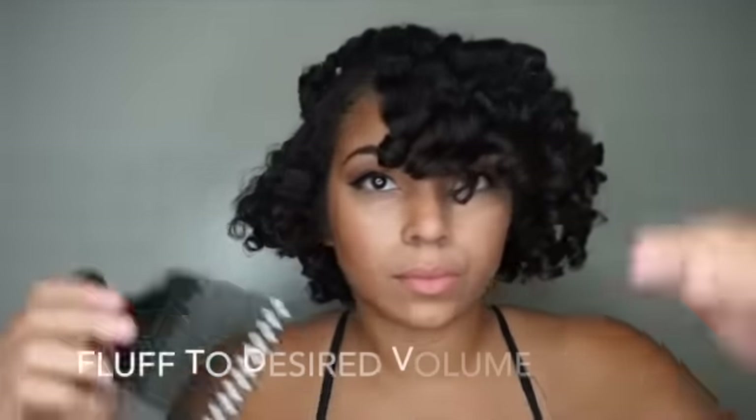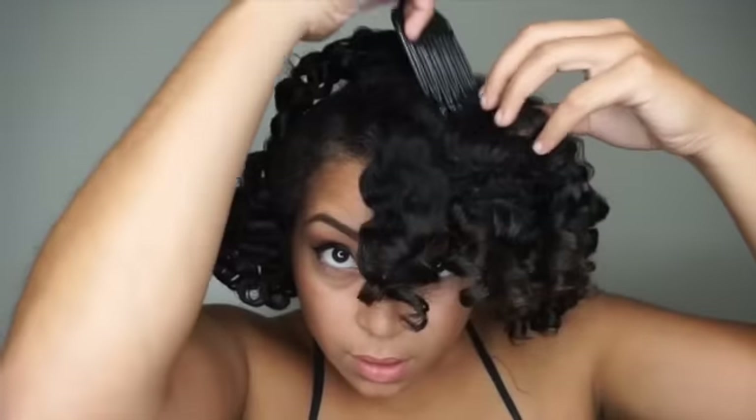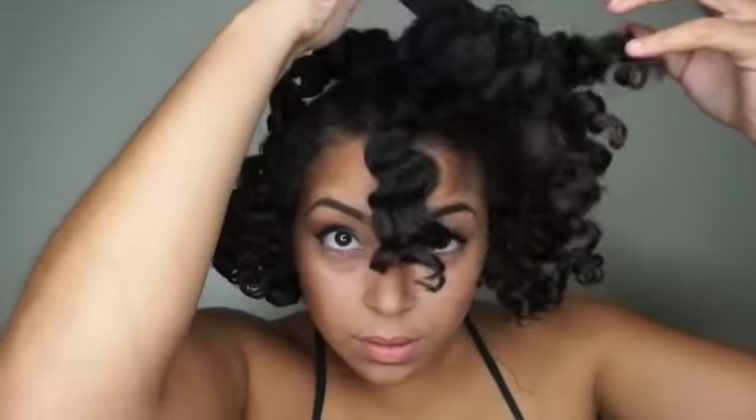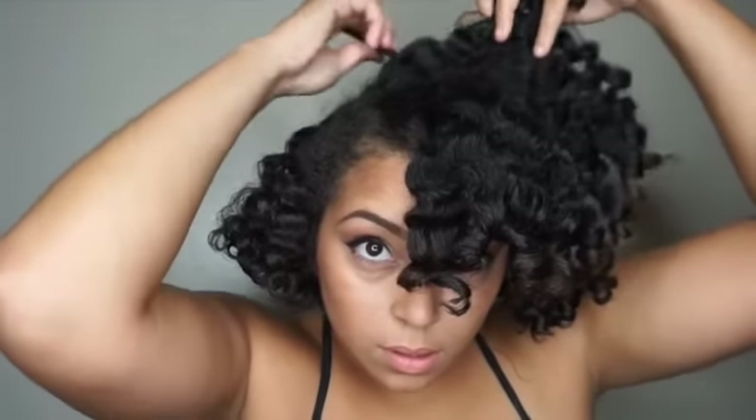Next I'm going to get ready to fluff. I'm taking my hair pick — if you don't have a hair pick you can use a wide-tooth comb, or some people use their fingers. I'm just going to fluff through my roots to give my hair the shape and volume that I want. I like this style big, so I'm going to fluff it a little bit more into the style I want.